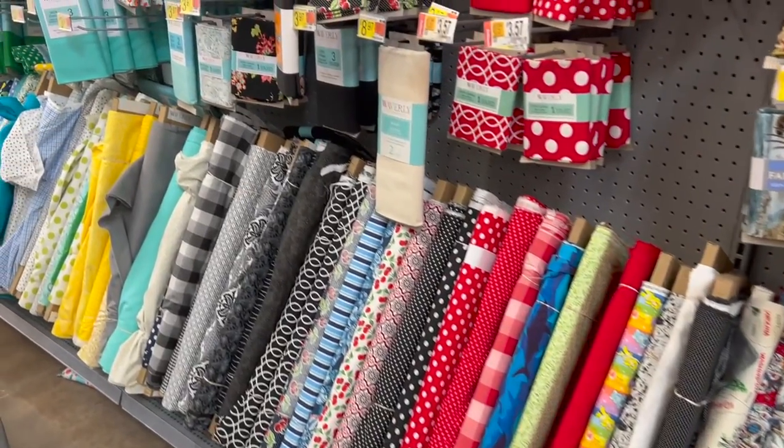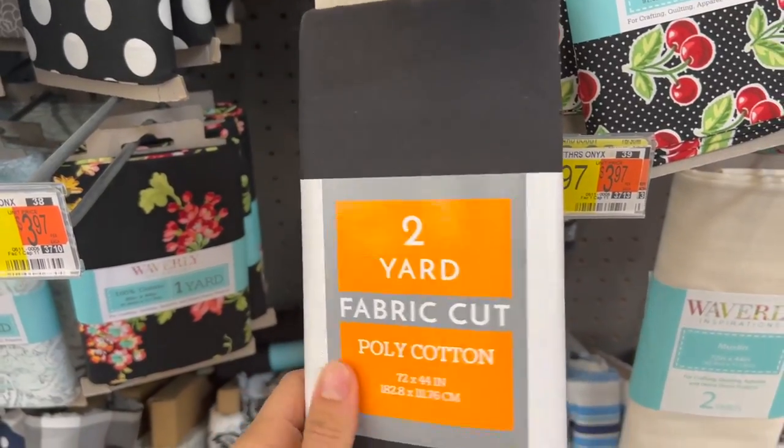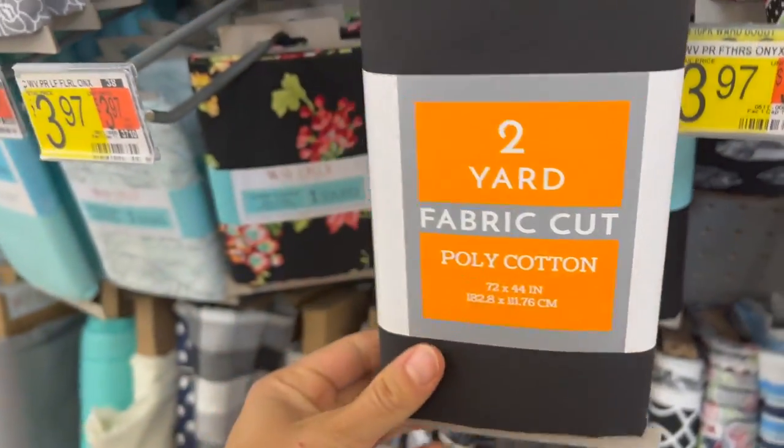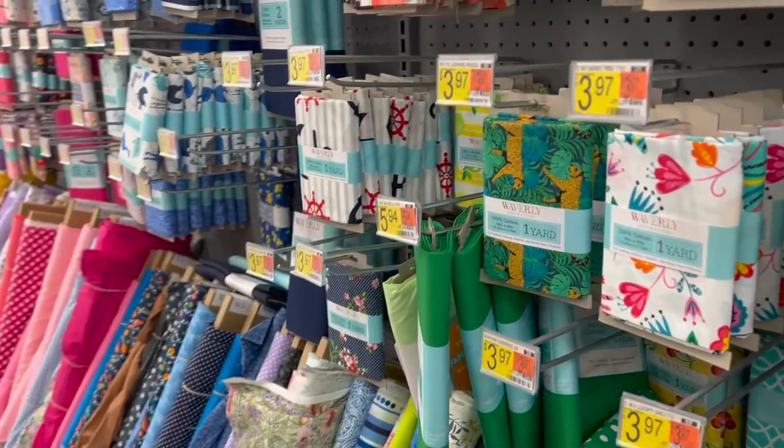If there's ever a fabric you don't care for in these home products, go to the fabric aisles and find a poly-cotton material and sew your own. It's a little more involved, but it's a great option if your local Walmart doesn't carry what you need. This works especially well for chair cushion covers or patio furniture.